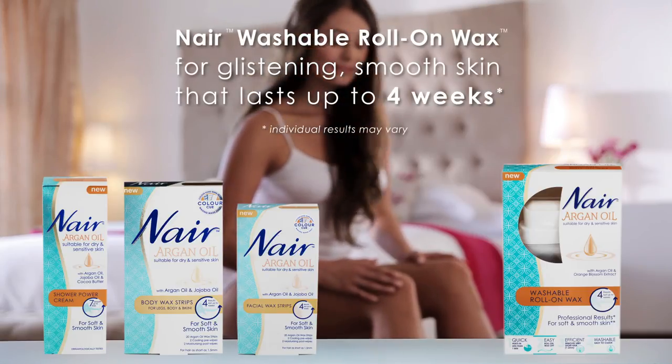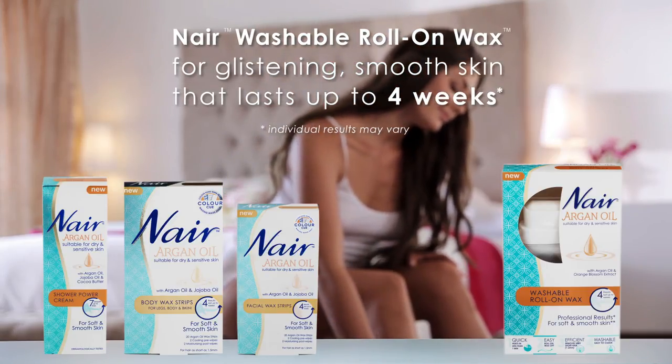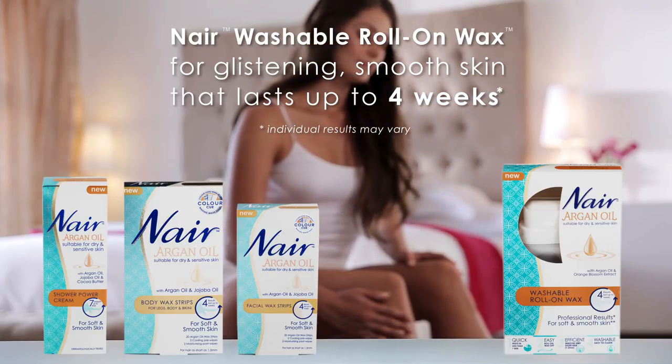There you have it — Nair Washable Roll-On Wax, for glistening smooth skin that lasts up to 4 weeks.